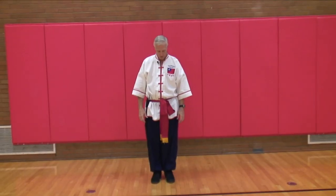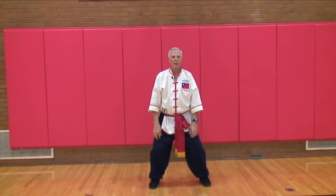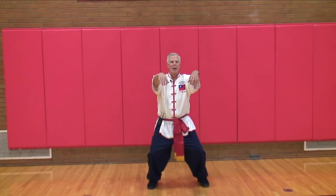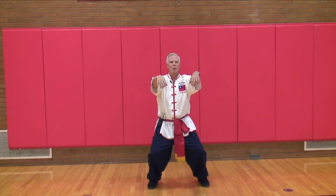The next one is called the horse stance. This is number two. Step out with the left foot, just slightly over shoulder width apart. Bend the knees, keep the back straight. Bring the hands out in front of you and hold them there. You want to hold this for about 30 seconds, and try to work up to about a minute.